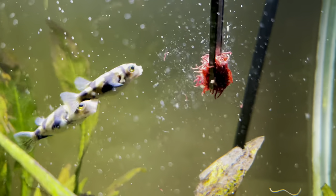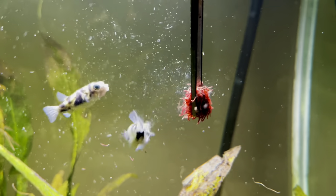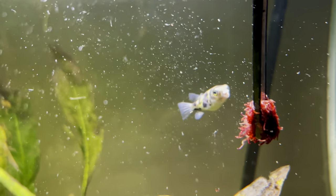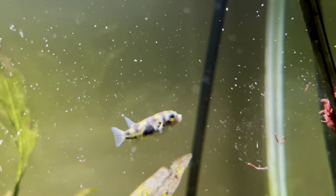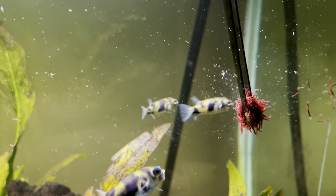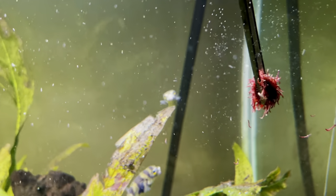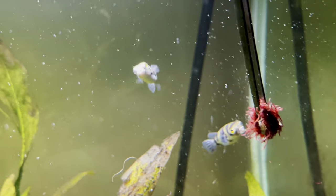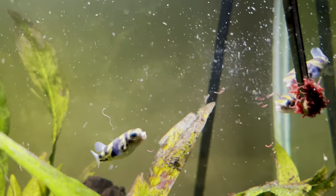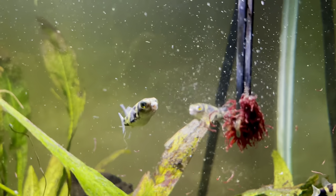I've really enjoyed keeping these guys over the last couple of years. The issues highlighted in this video haven't really been major issues for me at all. These guys are super playful, really intelligent, and really fun to feed. Let me know if you're going to purchase any Amazon Puffers or if you've just recently purchased them. I hope you enjoyed the video — if you did, please subscribe, please like this video, and I'll see you in the next one.